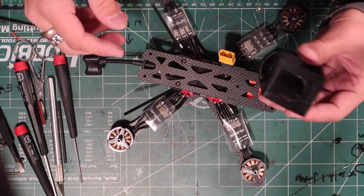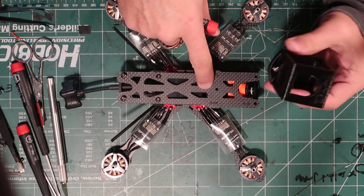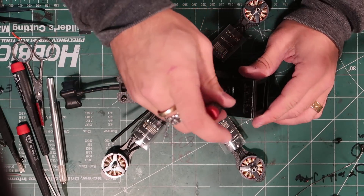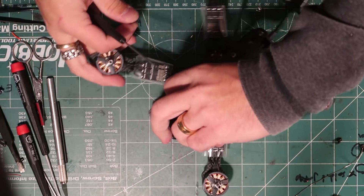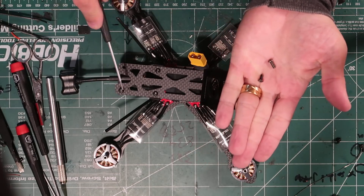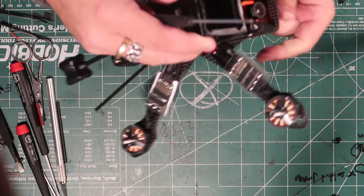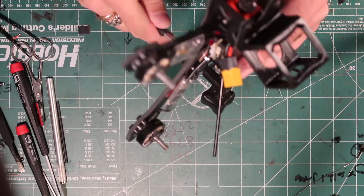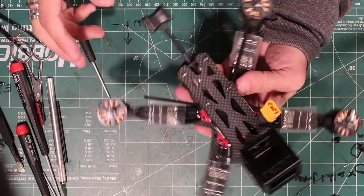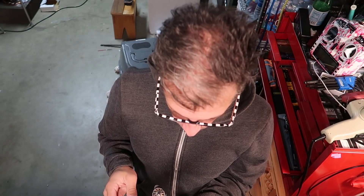Run your screw down through the mount and now your antenna tubes are locked in place. For the camera — you put this screw through the camera mount and down through here. The screw goes right through the center, then your other two run right down the front when you're putting the top plate on. The shorter screws are for the back, the longer screws go up through the TPU session mount. And there you have it — the Reverb frame is complete. What a sexy, nice little frame.